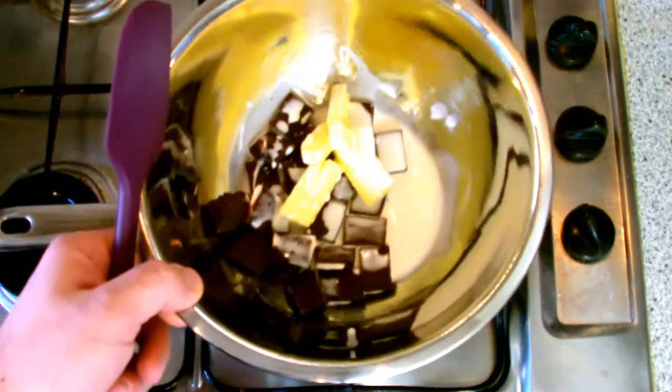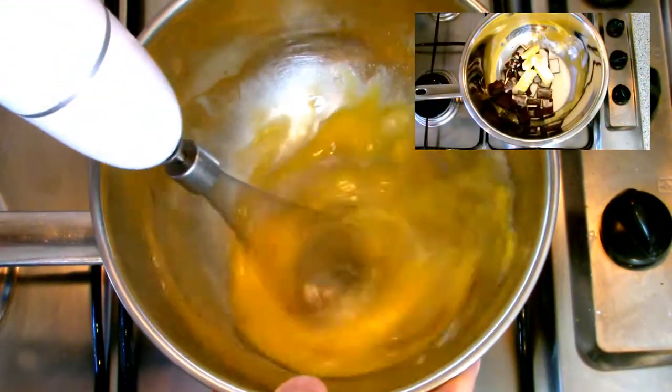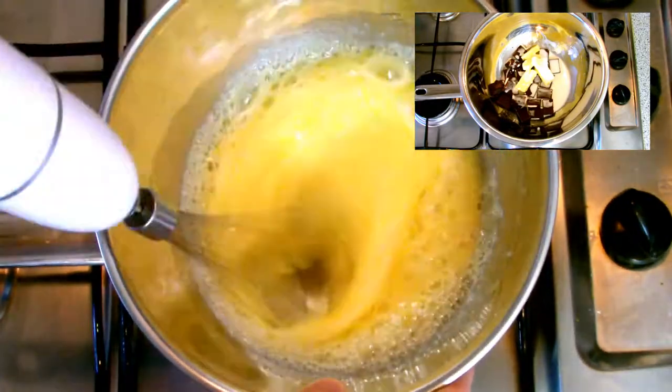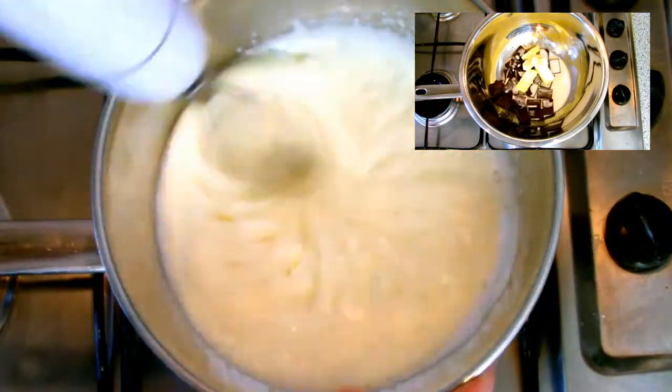Place the ingredients for your chocolate filling over a low heat and allow to melt slowly. While it's melting, place the eggs and sugar over a medium heat on a pan and then, using a whisk, whisk slowly to make your sabayon.